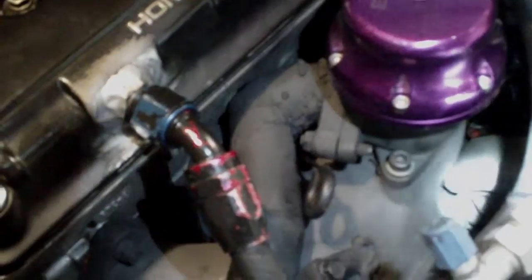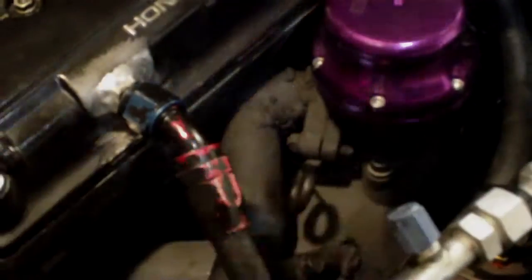Hi guys, in a moment I'm going to show you how to diagnose if your turbocharger is burning oil. So basically we're looking at the front of the turbo and the downpipe, which is right there. It's this hole in the side of the turbo where the downpipe comes off.